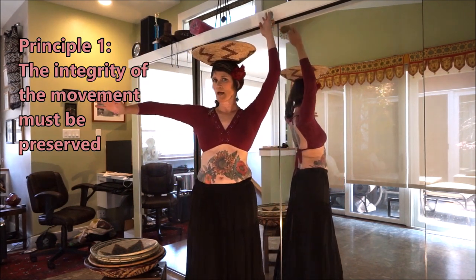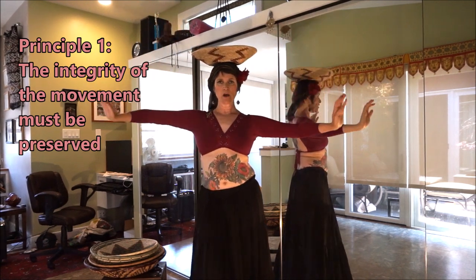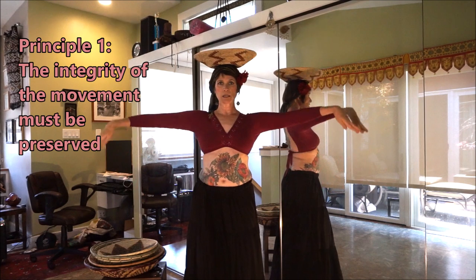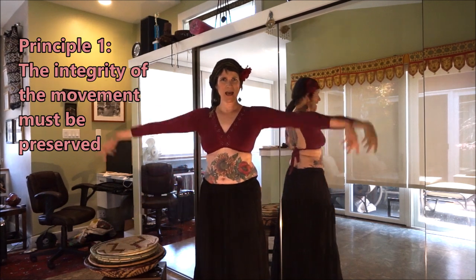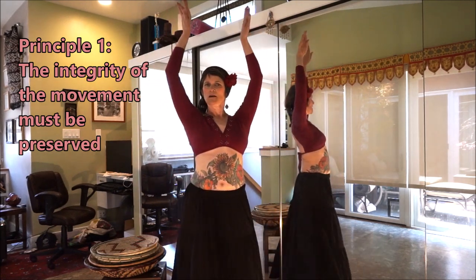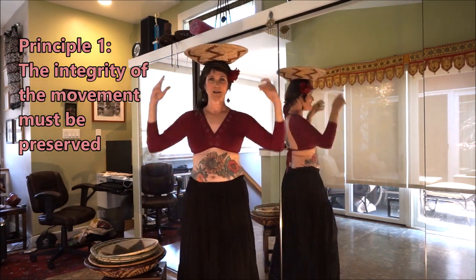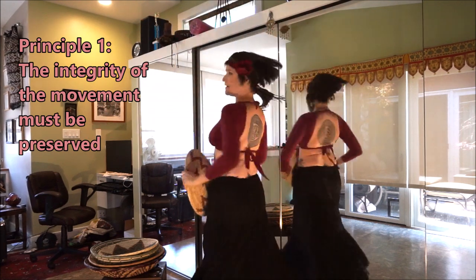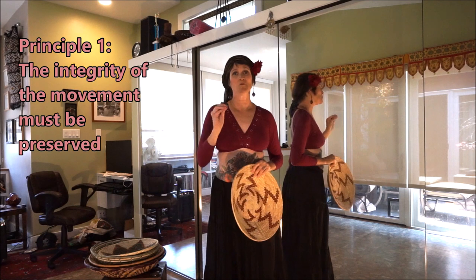Here's an example. I can certainly go into a corkscrew turn, and when I go into my turn, I can turn so carefully that my basket does not fall off. But does that preserve the integrity of the move? Because the actual move has tension and release, and it's kind of hard to maintain that with a basket on your head. So that's why in our dialect, when we go into any full turn, that is an opportunity to remove the basket. That's an example of how preserving the integrity of the move was really important to us.